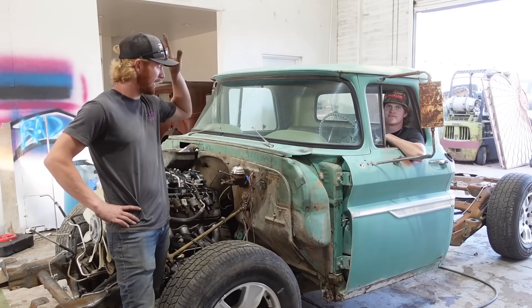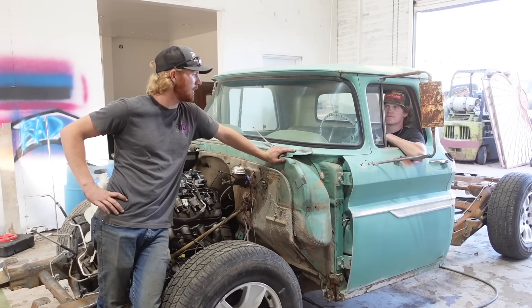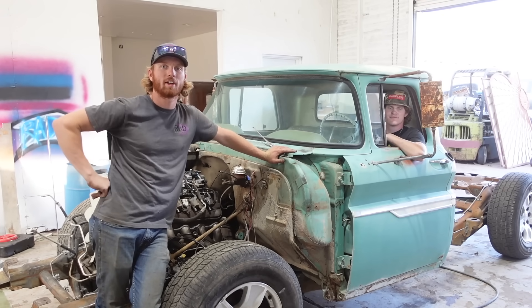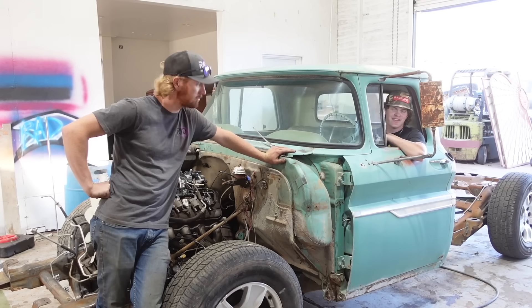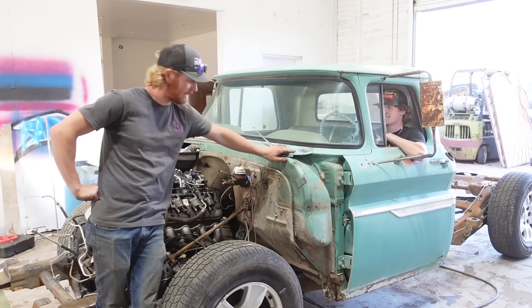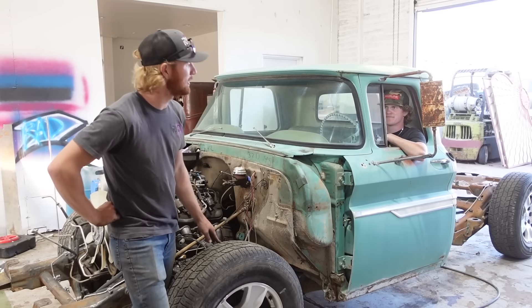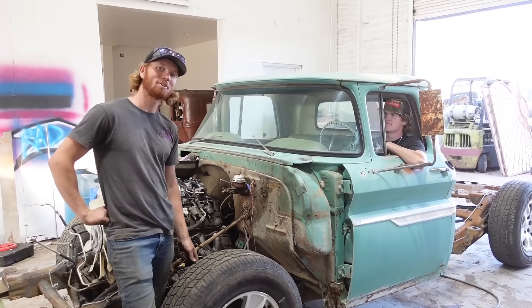All right, so we got the cab on today — super happy about that. That was my goal for today: get it at least setting on the frame so I could have an idea of what we're working with. Super sick, I'm glad we got the cab on, it's coming together. I guess we've got to skin the rest of this still and find some different wheels because these ones aren't quite doing it for me. Anyway, thanks for watching.